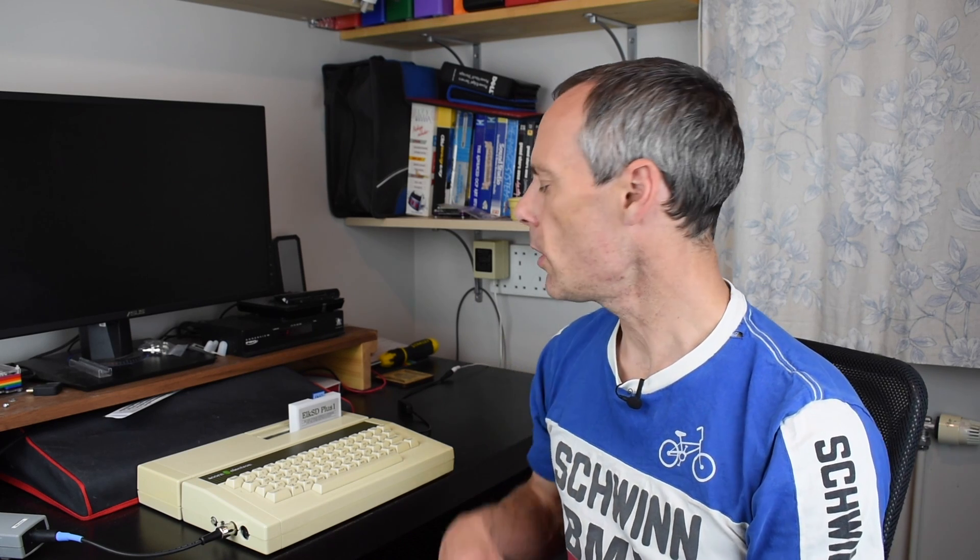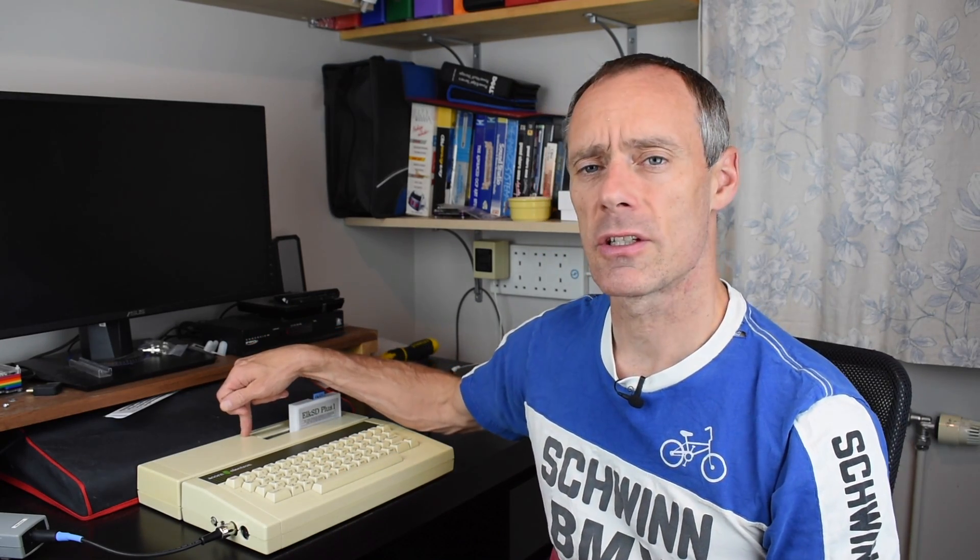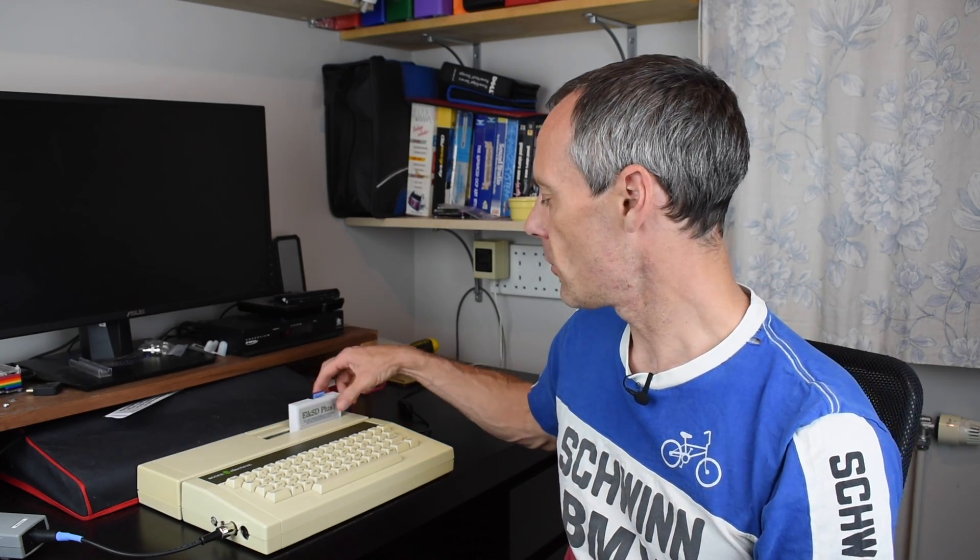So while the cartridge slots on the Plus One expansion unit allow you to connect all sorts of things like second processors and disk controllers, in terms of sideways memory they only allow you to access two banks. The rear slot covers bank numbers 0 and 1, and the front slot covers bank numbers 2 and 3. Because I've got the Elk SD Plus One in the front slot, that means it can only access banks 2 and 3, which means it can't provide the four slots of sideways memory that the Elk SD64 does.